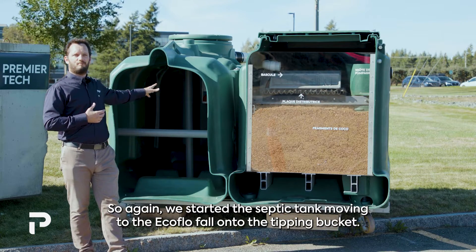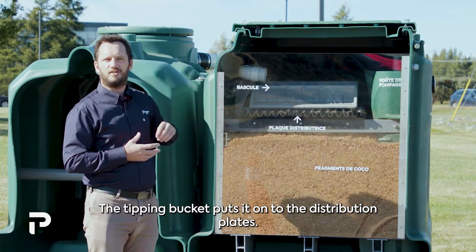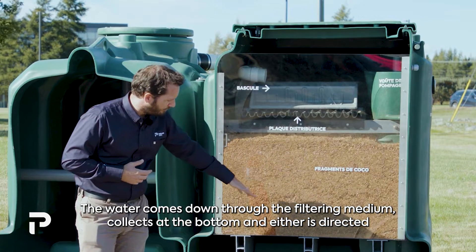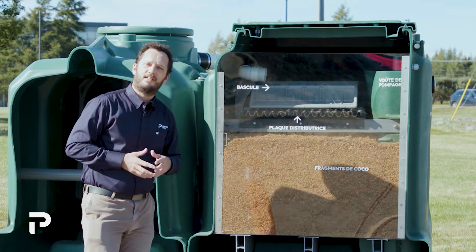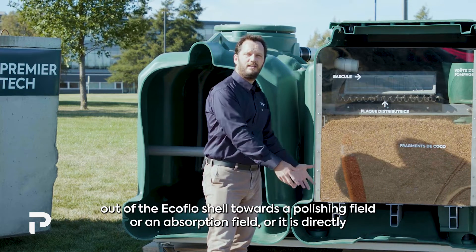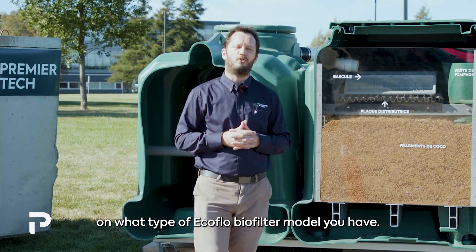So to recap: we start at the septic tank, move into the EcoFlow, fall onto the tipping bucket, which puts it onto the distribution plates. The water then comes down through the filtering medium, collects at the bottom, and is either directed out of the EcoFlow shell towards a polishing or absorption field, or infiltrated directly into the ground under the EcoFlow — depending on which model you have.